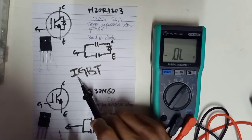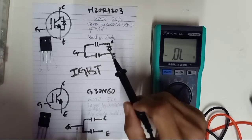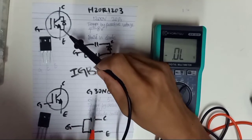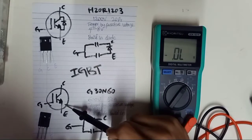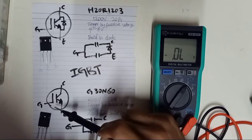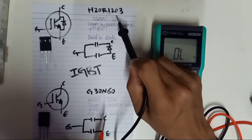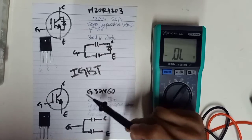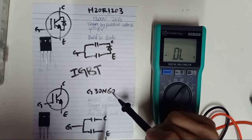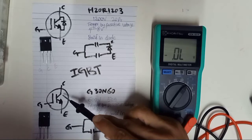The long form of IGBT is Insulated Gate Bipolar Transistor. There are two types of IGBT: a built-in diode IGBT and a non-built-in diode IGBT. According to the part number, this IGBT is H20R1203, which has a built-in diode. And this IGBT, G30N60, does not have any diode built-in inside.